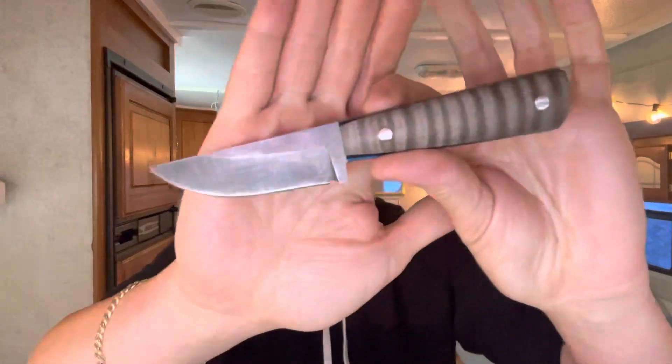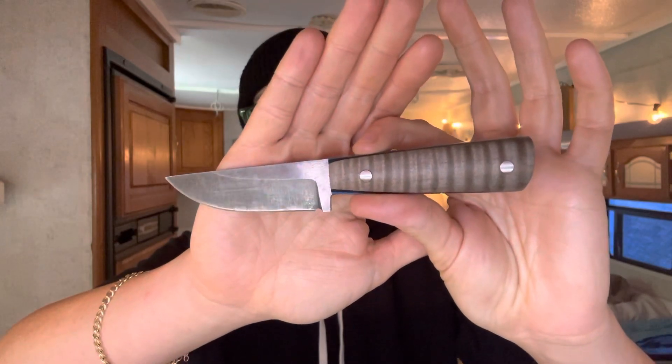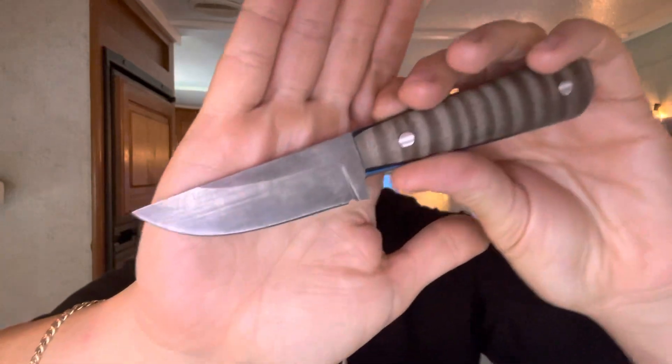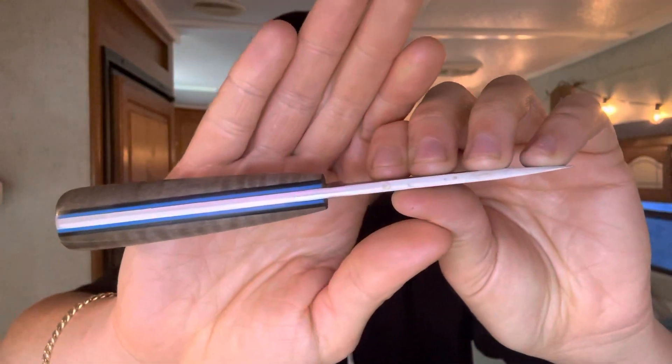We've been testing this little fixed blade for the whole month of June. This is the Bake Apple from Kyle Noseworthy, as you guys know. It's in O1 tool steel — just a really cool little EDC fixed blade. And I am genuinely, absolutely loving this so far. The only gripe that I've had, which I've mentioned in a prior video, is that the blade stock is a little thick for me.